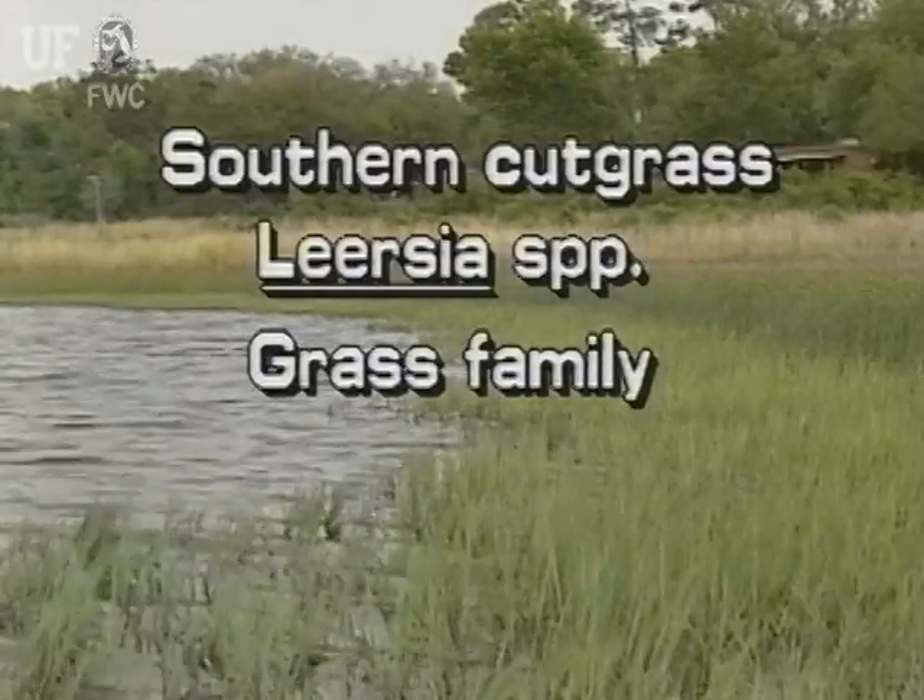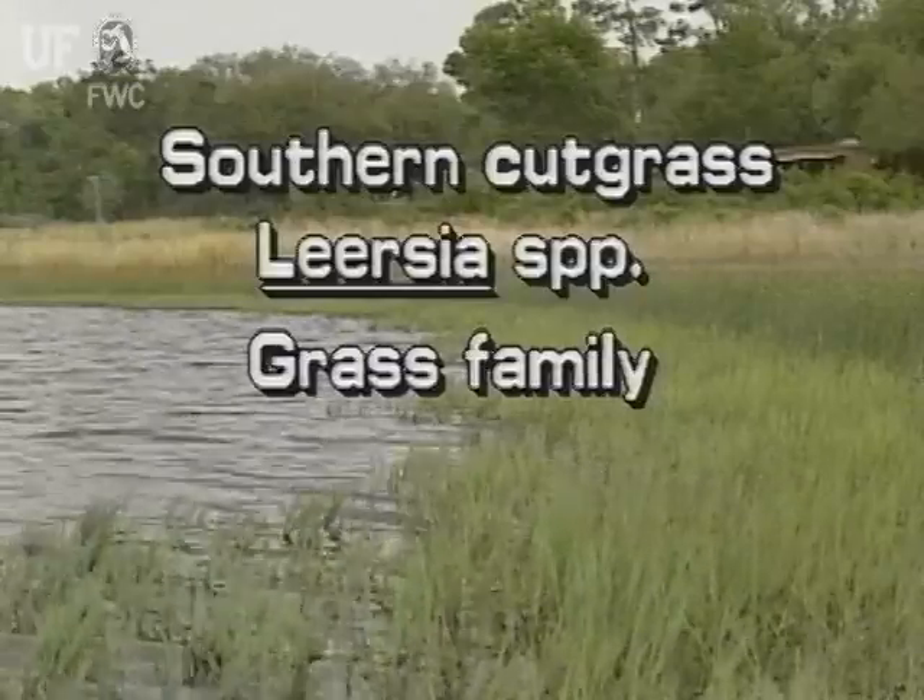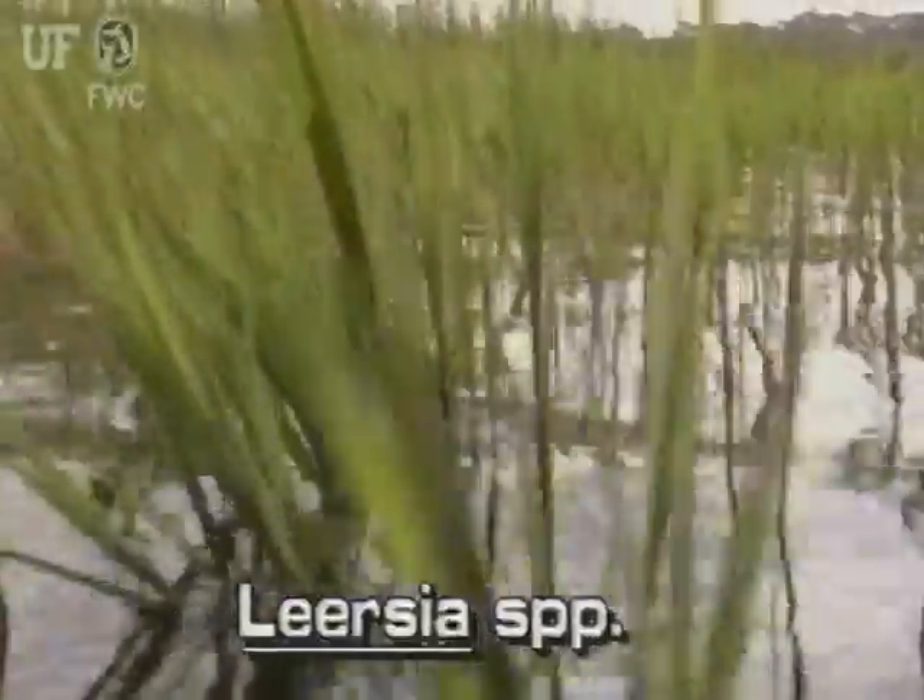Southern cutgrass, Leersia species. This genus of aquatic grasses includes about four species in Florida.